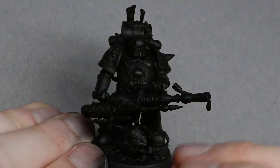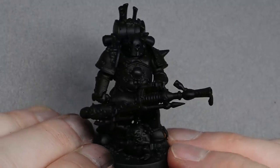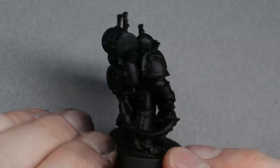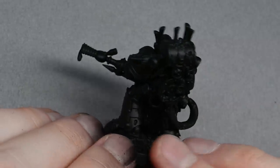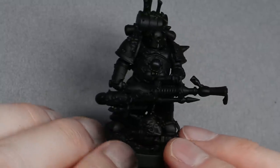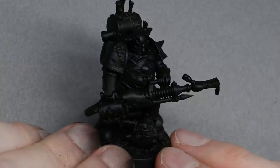Hello and welcome to my latest video. In this video I'm going to be showing you how to paint a Death Guard Space Marine. This model in particular is from the Space Marine Heroes collection, and this is not to be confused with the Loyalist Space Marines — there are two separate collections, so if you want this make sure you get the Death Guard version.